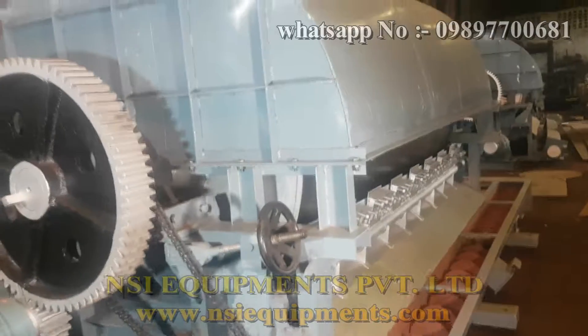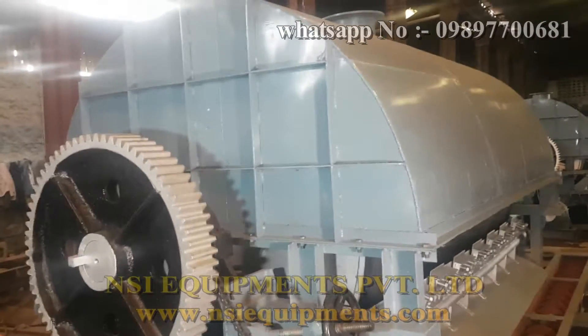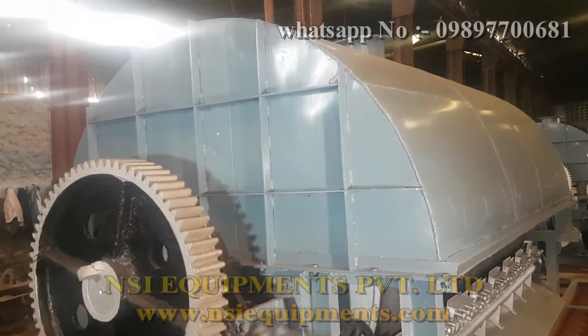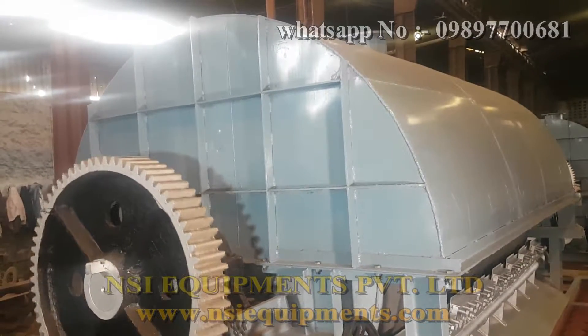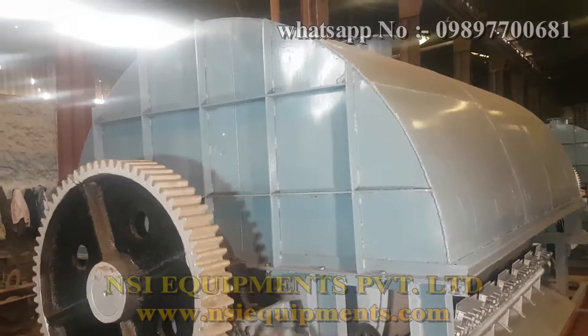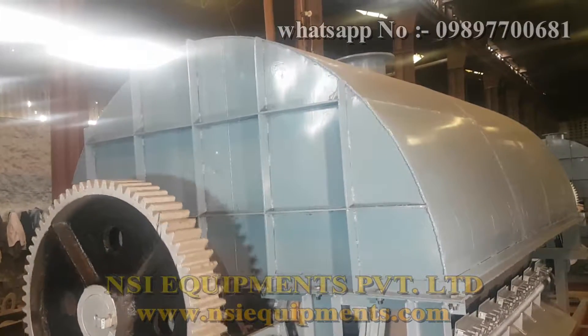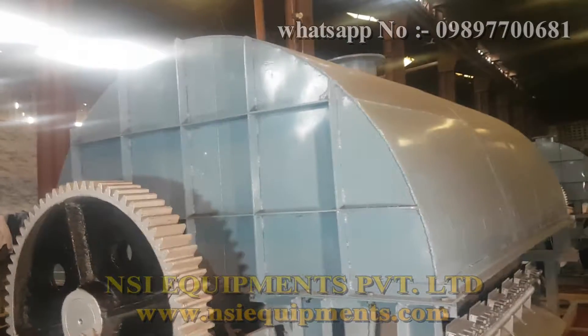So you can get an overall view of the drum here. At the top we have a hood, which is used to collect the vapors coming out from the drying of the product. From the top, the vapors are exhausted to a subsequent ID fan and scrubber, and finally to the chimney.